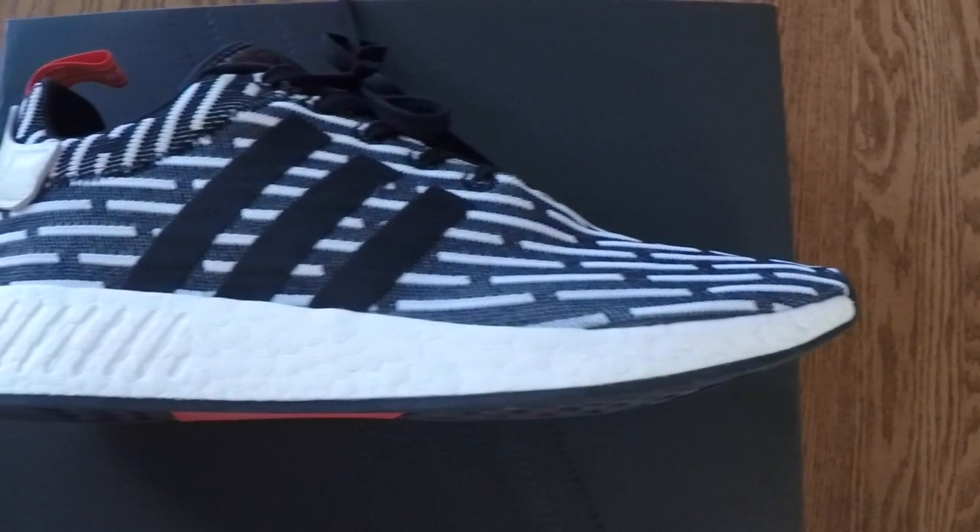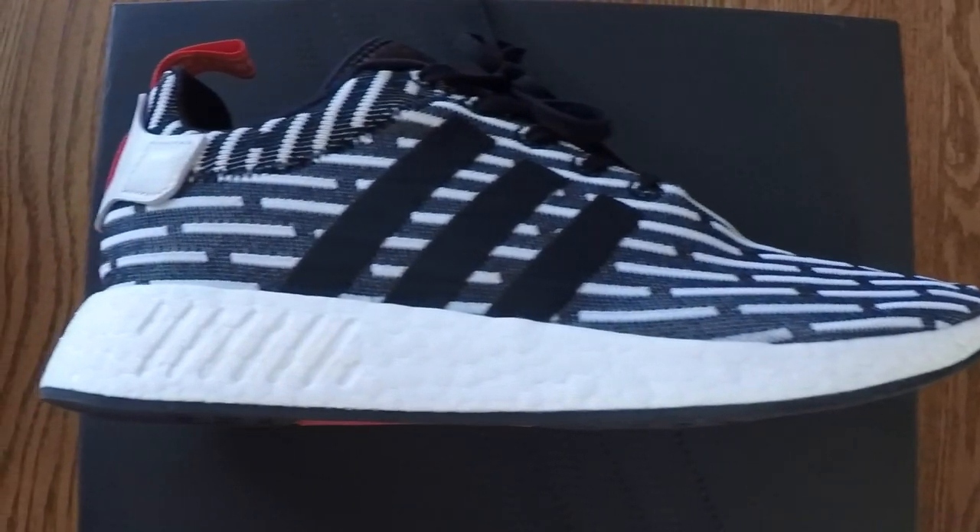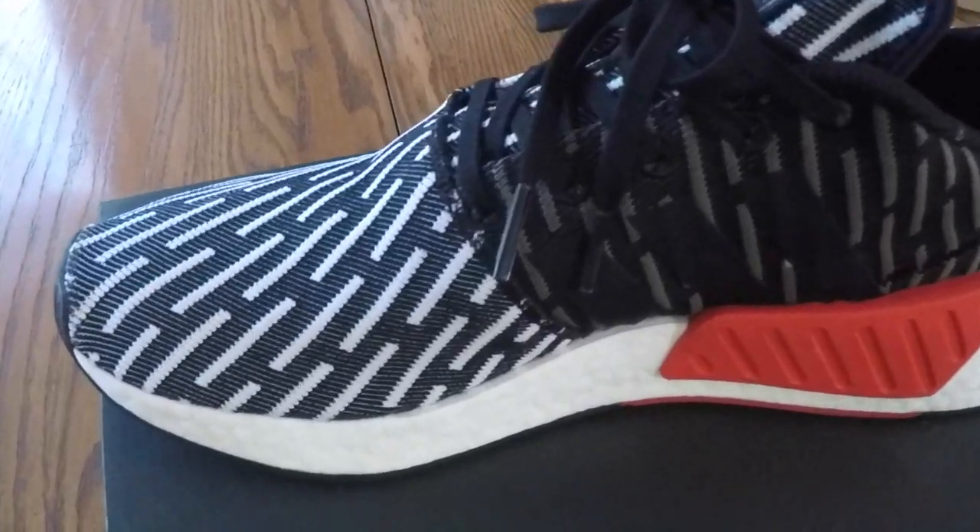The NMD R2 released yesterday. This is the white and black colorway. It has white stripes along here, white diagonal lines on the outer half with black behind it, and black stripes on the inside of the shoe — almost a charcoal gray, dark gray kind of shade.